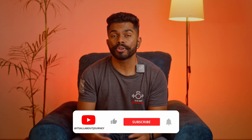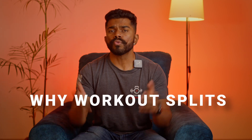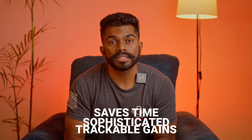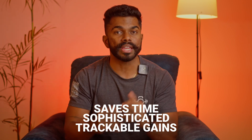Hi, my name is Gaurav. I talk about fitness and nutrition on my channel, so if you are new here, consider subscribing. So why should we focus on workout splits instead of a direct workout? Workout splits are a more sophisticated and trackable way of getting your gains. I am going to talk about 4 types of workout splits with their respective pros and cons.